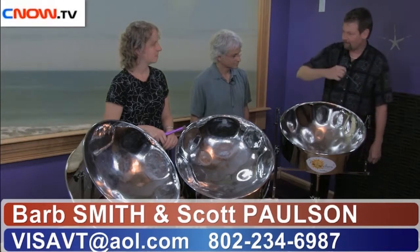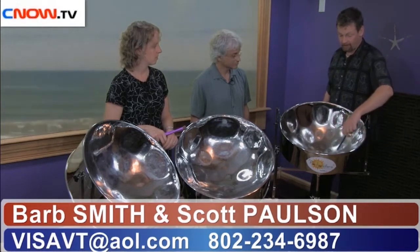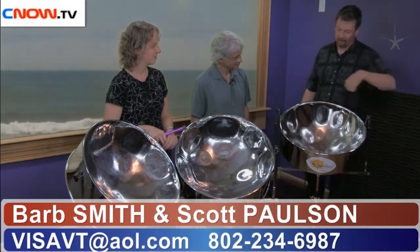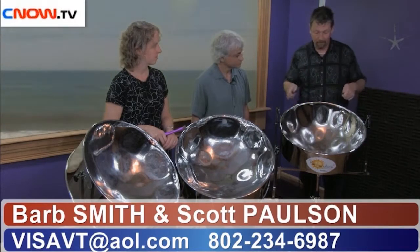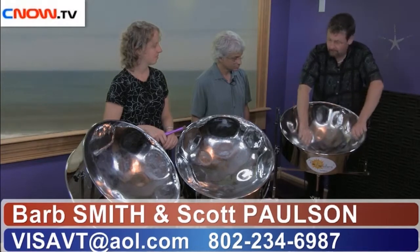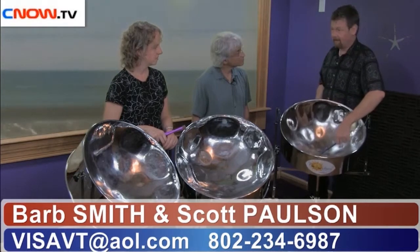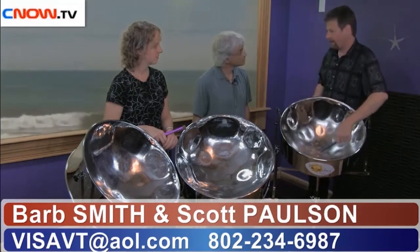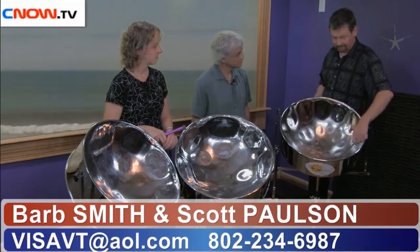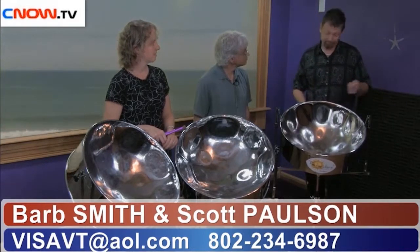For any students of music theory out there, this is a physical representation of the circle of fifths. Going in this direction, you get fifths; going in the opposite direction, you get fourths because they reciprocate. This is the lowest range of the lead pan — this is middle C, the lowest note. As we go into the center, it's just the octave above. So here's low C, high C, low G, high G. We even go up to the third octave — we've got about two and a half octaves here.